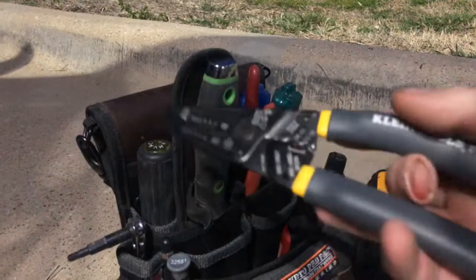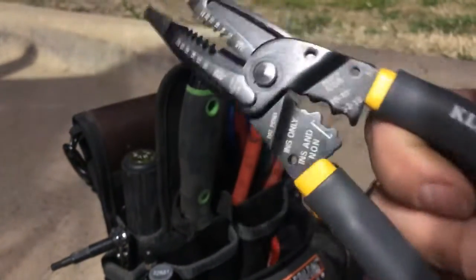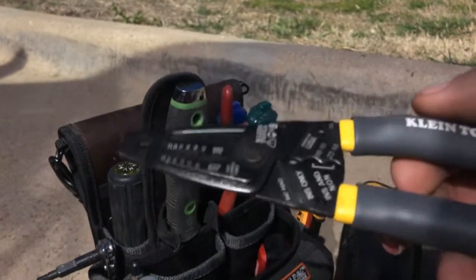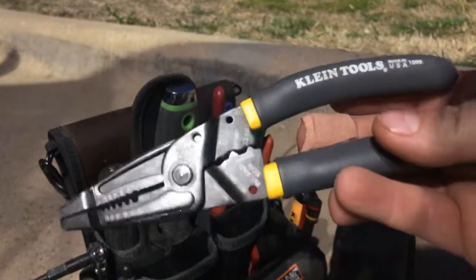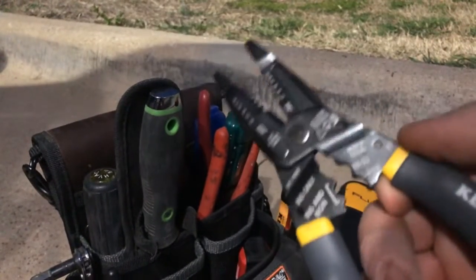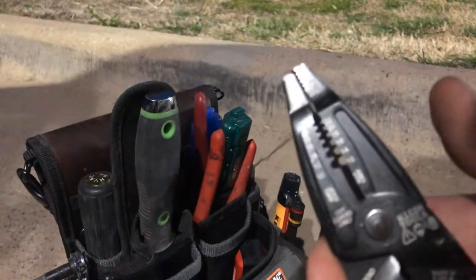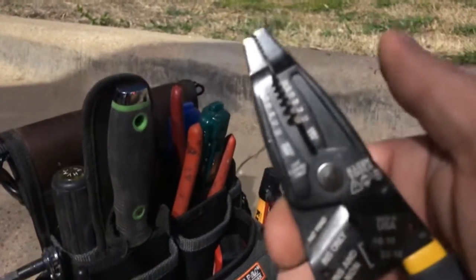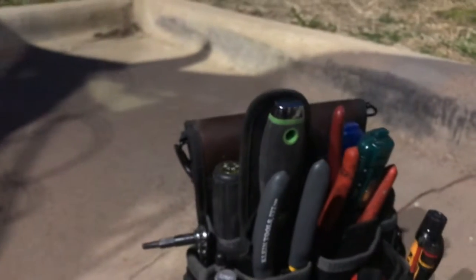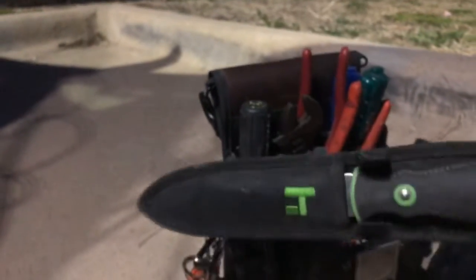These are Klein long-nose wire strippers that also have a crimping function built in — so I replaced my separate wire crimpers and separate strippers with just this one tool. They've been great so far; the only drawback is they don't have a spring action. But they go all the way down to 22 gauge, which I like — sometimes you come across thermostat wire that's finer than 18 gauge and it's a pain to strip back.